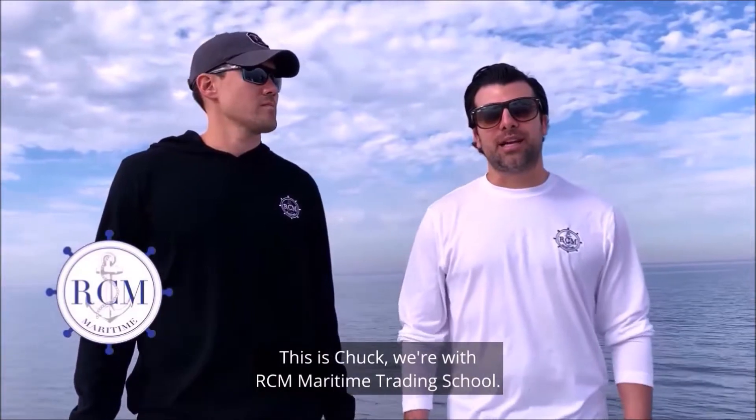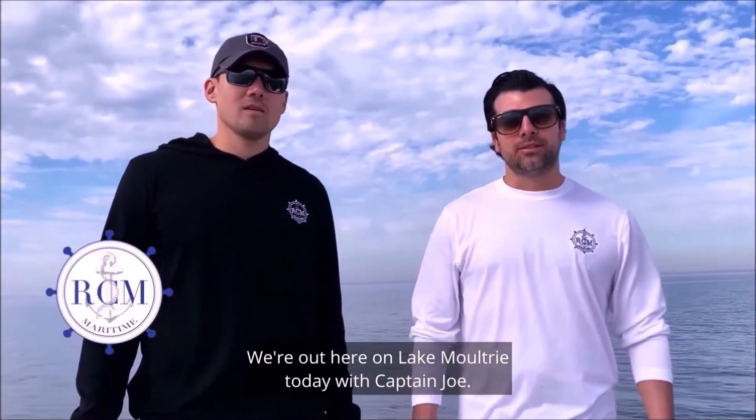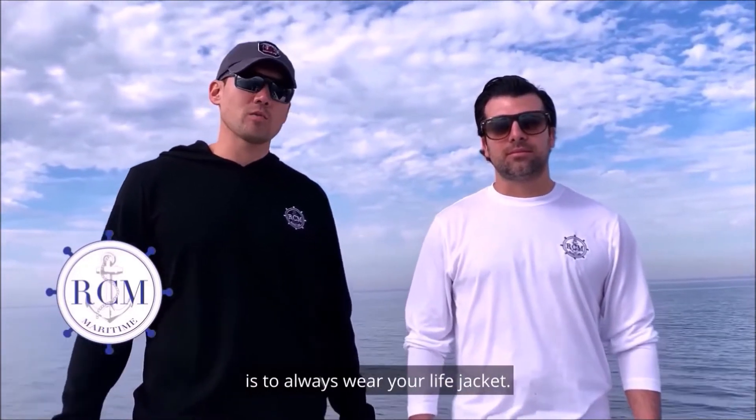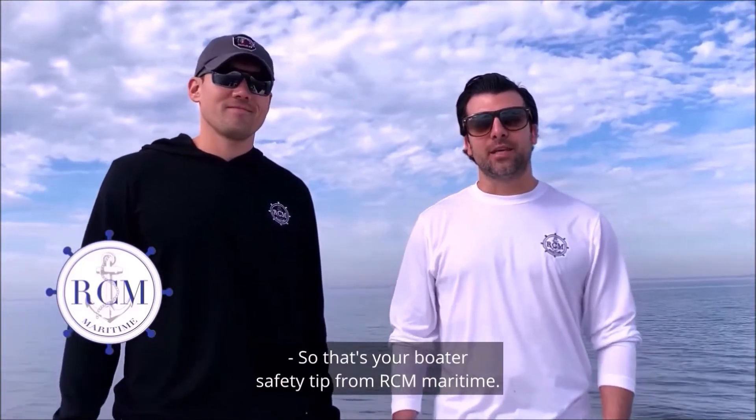Hey everyone, I'm Ross, this is Chuck — we're with RCM Maritime Training School. We're out here on Lake Moultrie today with Captain Joe. It's an 80,000 acre lake, and the most important thing to remember is to always wear your lights at night. That's your boater safety tip from RCM Maritime.